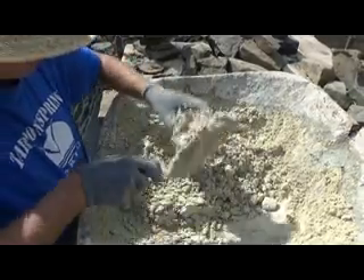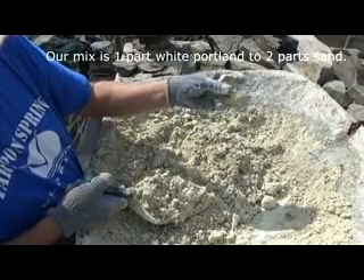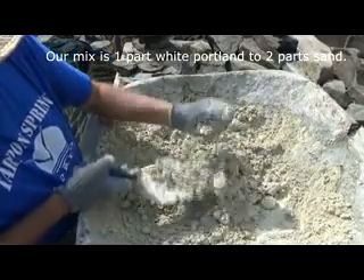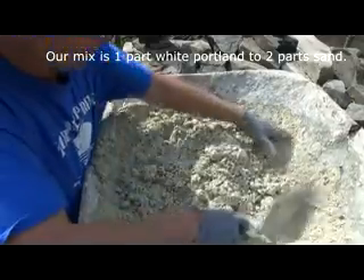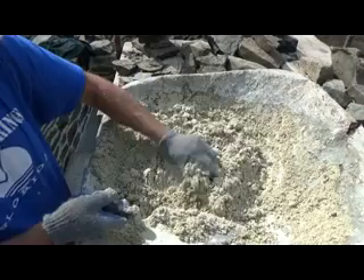This is the cement we're using. It's white cement with regular sand. That's about how dry it is right there — that's about as wet as they want. Otherwise it's almost like sand; it's got moisture in it, and that's why it hardens.